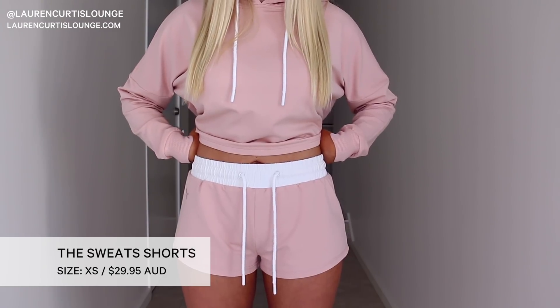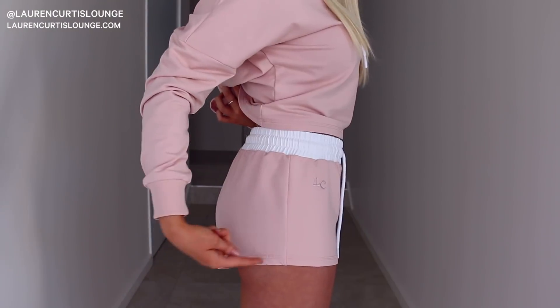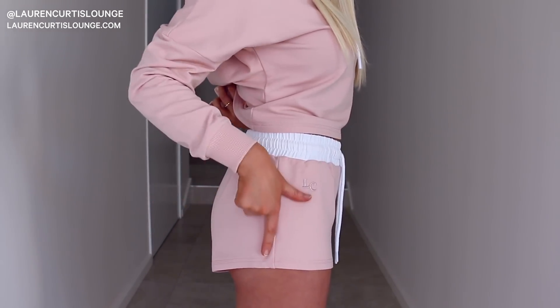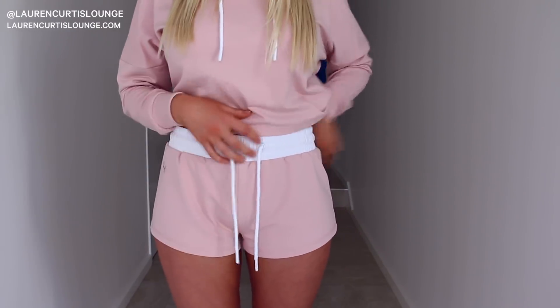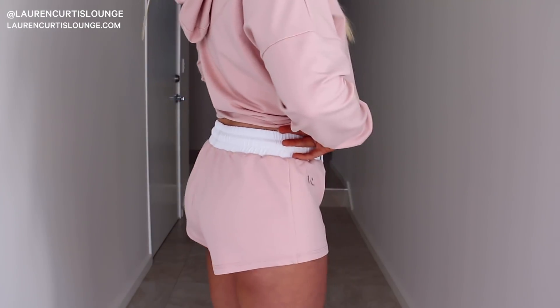I'm back in a size small for the Sweats Hoodie, and now I'm going to show you the Sweats Shorts. The Sweats Shorts are a cheeky cut — these aren't made for coverage on the bum or the legs. These are meant to be like short shorts. If you're wanting coverage, they're probably not the shorts for you, but if you like them to be short and easy to move in and just cheeky, then they are for you. They have the contrast white waistband, the same cords as the hoodie, and the cheeky cut. As you can see from the side view, the back of the shorts tapers down to cover the butt cheek a bit more, then tapers up in the middle of the leg, and then tapers back down again for the front of the shorts.